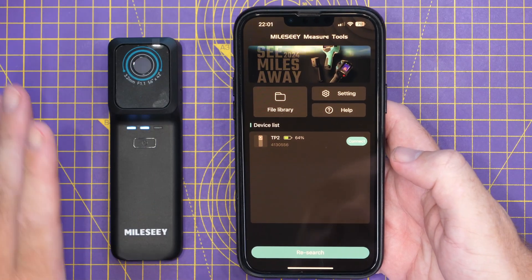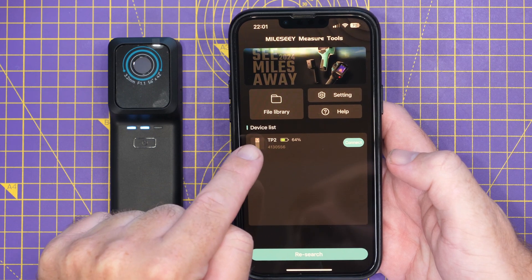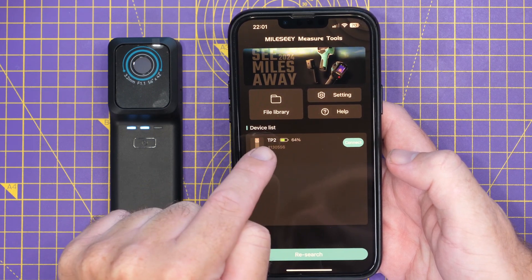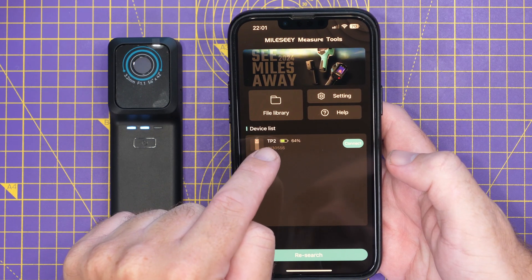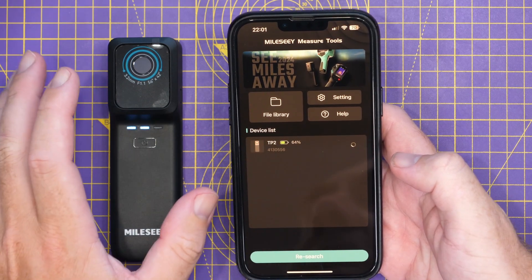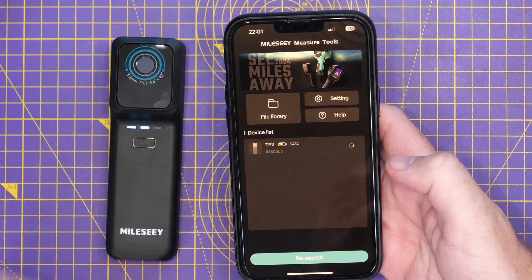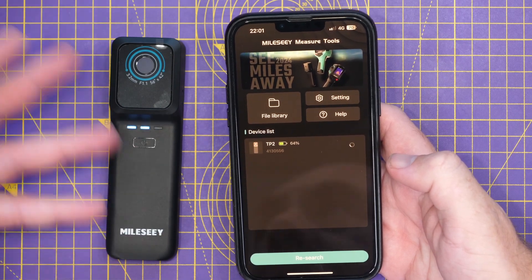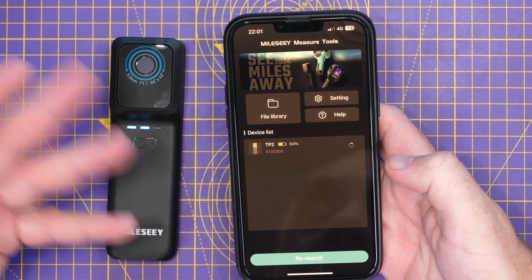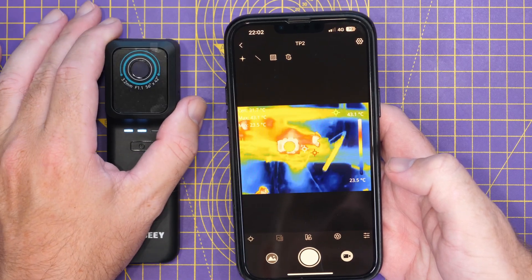To get this working you'll need to download their app. I've done that on my phone already, I've got the camera powered on, and it's showing up in the device list as the TP2. I simply click connect, join the Wi-Fi network the camera creates — it has both Bluetooth and a Wi-Fi network it generates — and after a couple of seconds it connects and the thermal image shows up on screen.